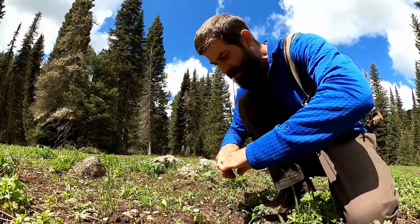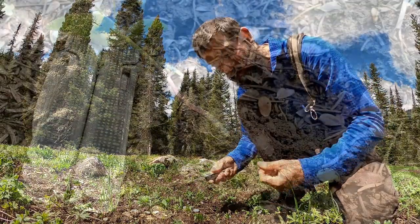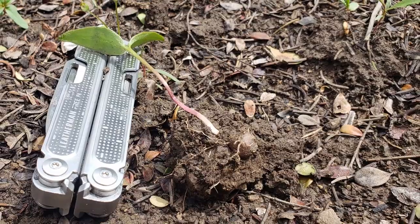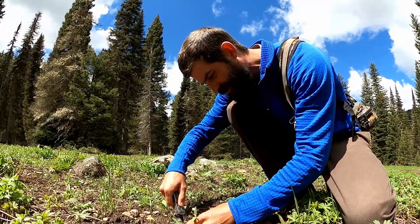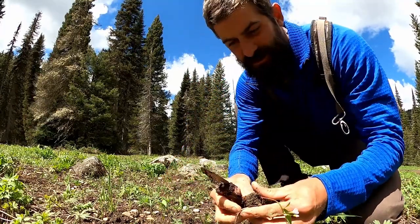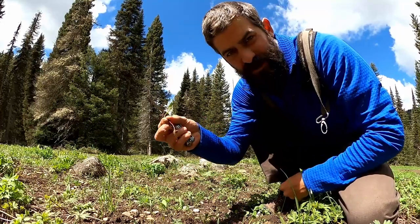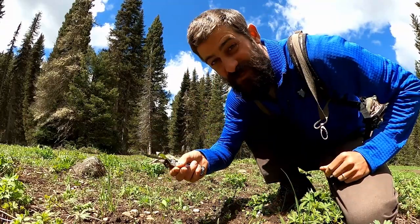But if you want to dig down, there is a little corm — like a little circular root at the bottom — and that's pretty sweet too. You've got to go down really deep and be gentle, because the root stock is not anchored to the corm very well. Delicious.